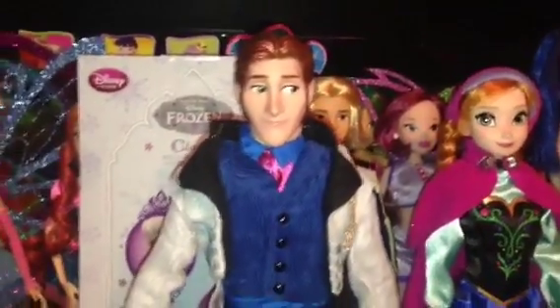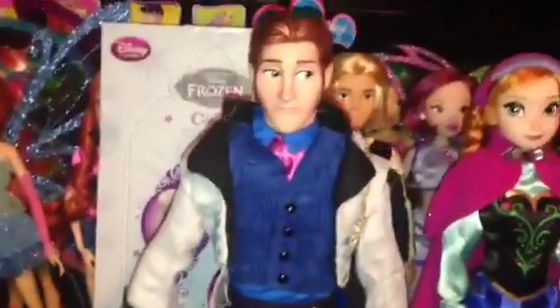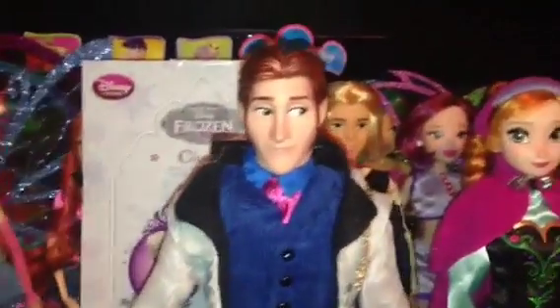I do recommend Hans for your Disney Frozen collection or your Disney doll collection in general. Thank you for watching — come and subscribe and see you in the next video.